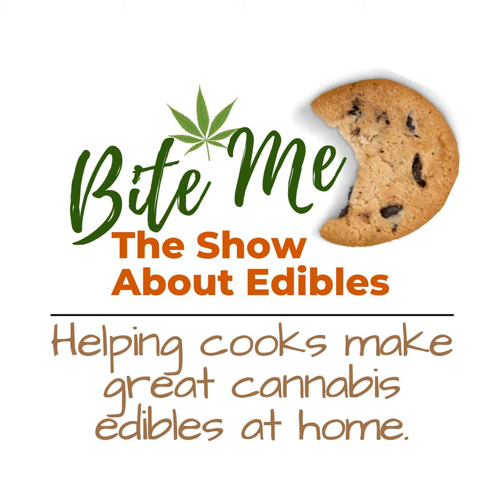One more thing before you go. I wanted to share a game changer in my kitchen: the Levo 2 infusion device. If you're serious about making your own edibles, you're going to want to hear this. I've been using the Levo 2 for my infusions and it makes the process so easy and mess-free. Whether you're infusing oils, butters, honey, even milk, the Levo 2 handles it all. Plus it takes care of decarbing your cannabis right in the machine — no need for extra steps or guesswork, just perfect infusions every time. It's completely customizable — you can set your own time and temperature, which means you get the exact potency you want without any hassle. And cleanup is a breeze — just pop the parts in the dishwasher. No mess, no stress. Head over to levooil.com and use the code BITEME at checkout to get a special discount on your Levo 2 today. You'll wonder how you ever made edibles without it.